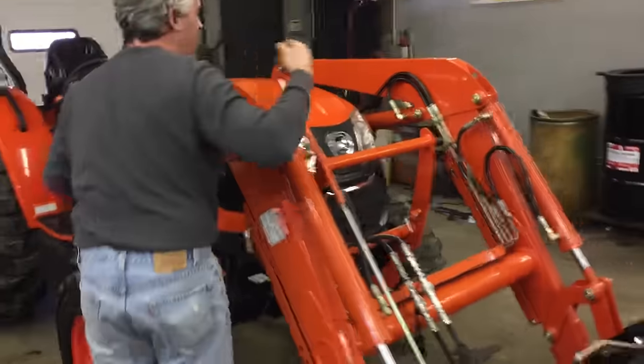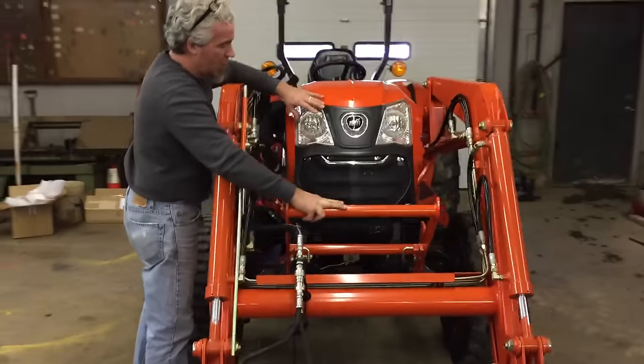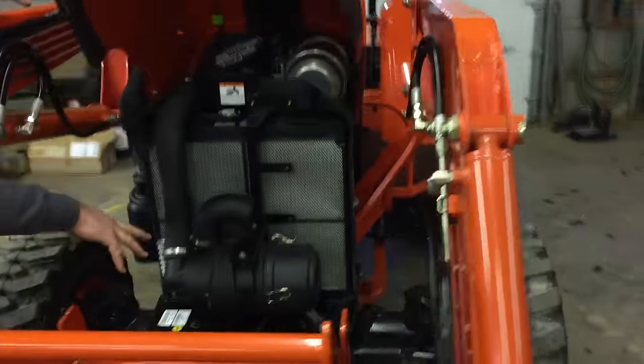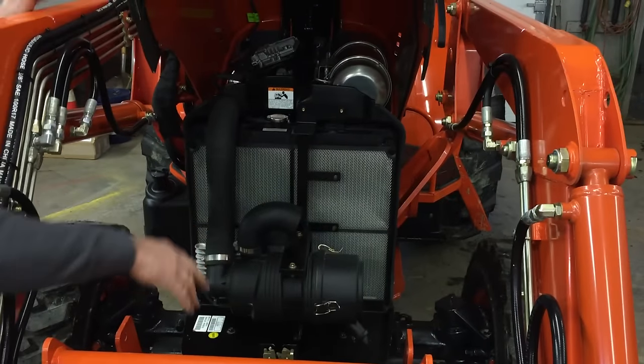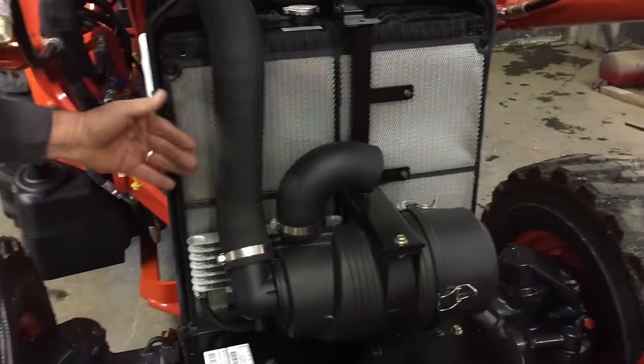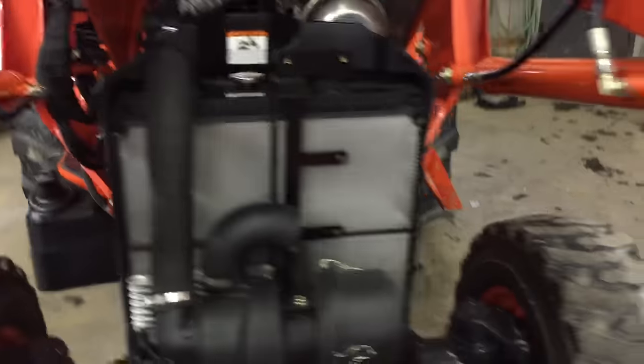Opening the hood right here — the grill guard opens up, pull the lever, and you get right into the whole unit. This is a Donaldson air cleaner in the front, all set up with an oil cooler behind it. Screened in for the radiator, which is removable on this system.